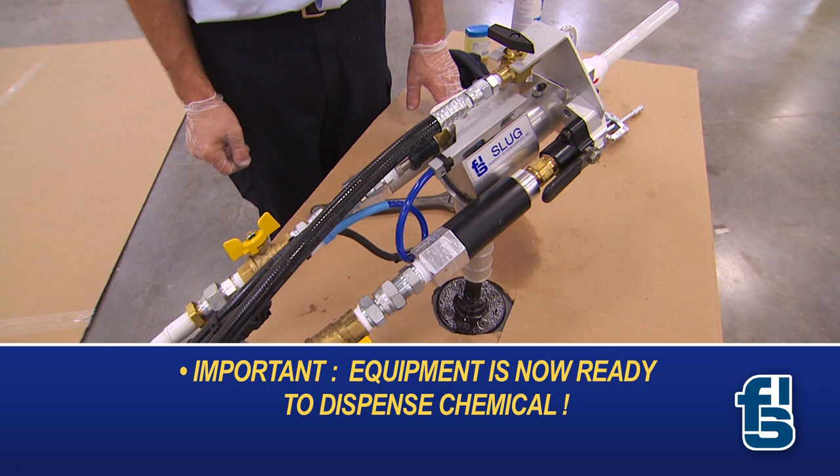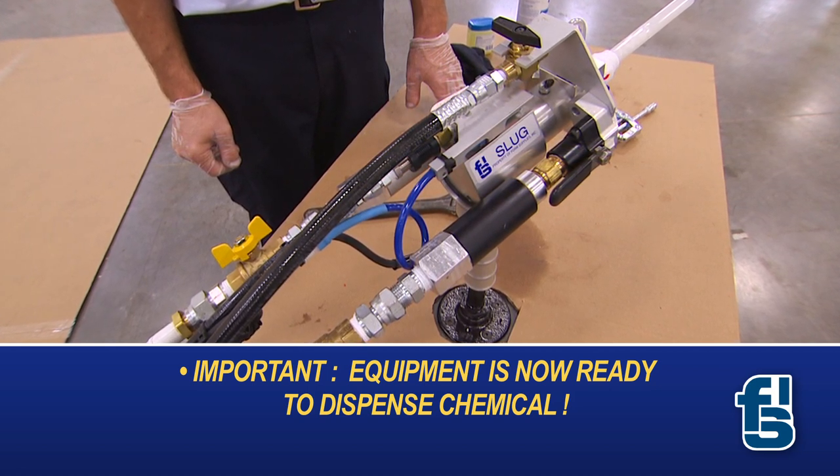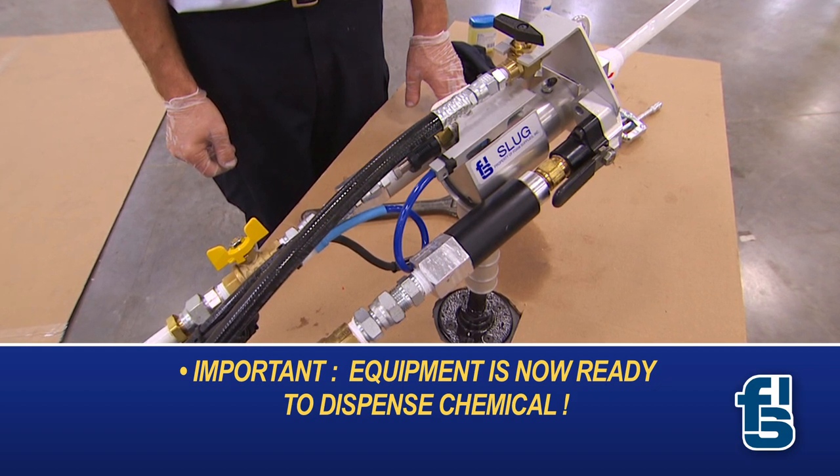At this point, it is important to remember that the equipment is ready to dispense chemical and precautions should be taken to avoid an accidental discharge.